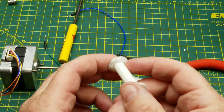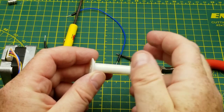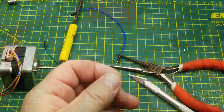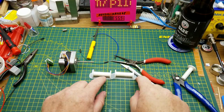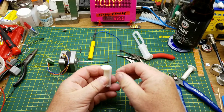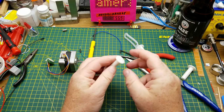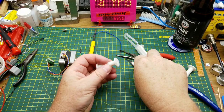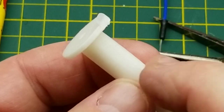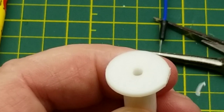First of all, I didn't use any supports so you get all this gunk up here, and then I printed it vertically which puts all the layer lines like this — unfortunately that makes it super weak. So I tried again, printing them in a different orientation with supports underneath. That puts all the layer lines the other way so it's got strength across it, and once I peel the support off it makes a fairly smooth cylinder. I'll just cut these little bits of support off.